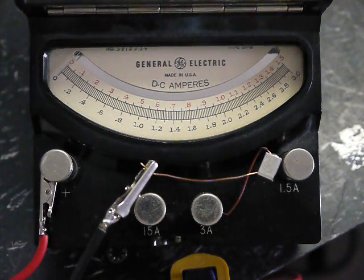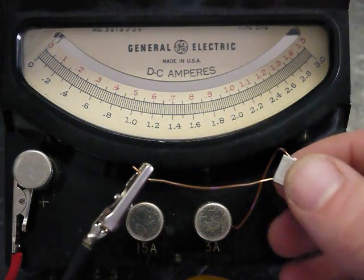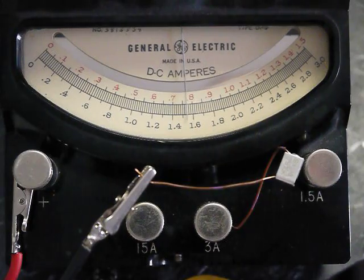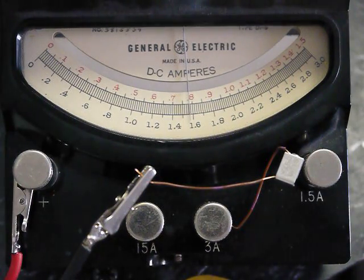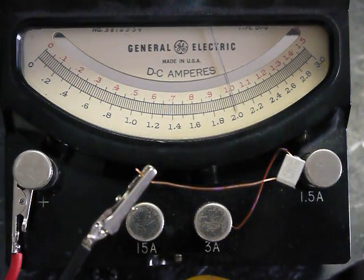Alright, so let's test some of these PTC polyfuses. First up we have this 1.5 amp hold and 3 amp trip. Let's turn on the power. Right now it's set to 1.5 amps and what I've found is that it'll pretty much stay at 1.5 amps all day long without trouble. What you're interested in is maybe 2 amps — that's another 33% above its rated hold current. Now it starts to get a little warm. We'll see if it is guaranteed to trip at 3 amps.